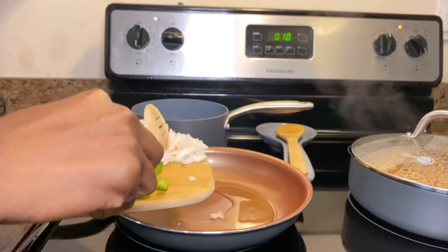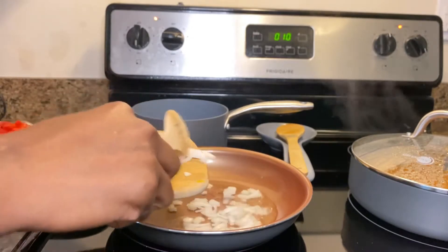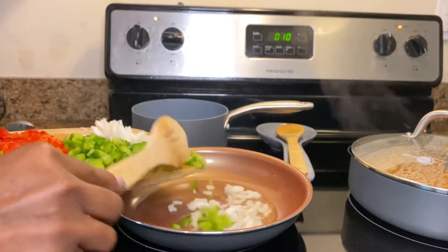Now go ahead and add the onions and bell peppers, and allow them to sauté. You're going to split them in half — some for the taco meat and some for the beans for added flavor.